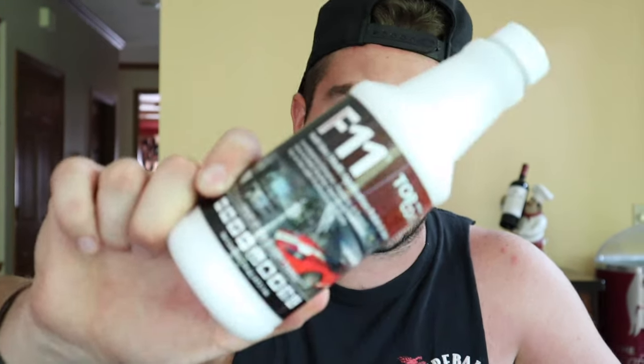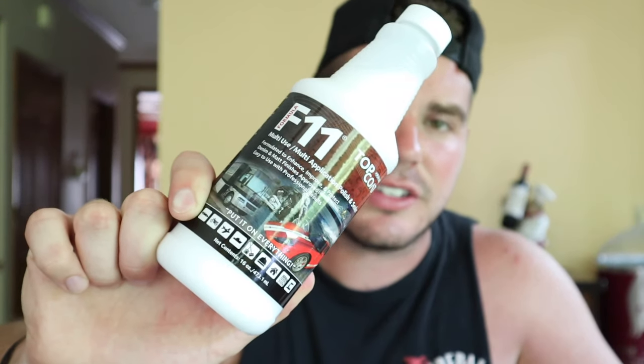You go to their website though, and the selling point for their video really doesn't make much sense. They're like, it's kind of like a thing you put on your paint and it'll slowly wear down — you reapply and add more. It's like never wash your car again, never clean your car. It's supposed to be some miracle coating. So we're going to try it out today because I just buffed the truck and there's no coating on it anymore. We're putting Top Coat F11 to the test.